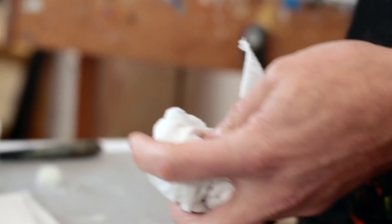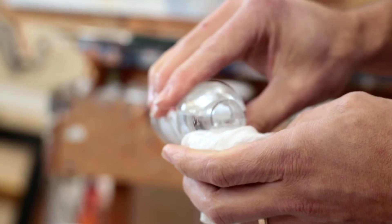Both Gamvar and cold wax medium are easily removable with our Gamsol solvent. To do this, simply take two rags — one wet with Gamsol, the other dry — and fully saturate the varnish layer with the wet rag and let it dissolve, then pick up the dissolved varnish with the clean rag.